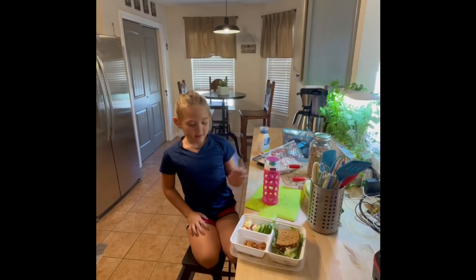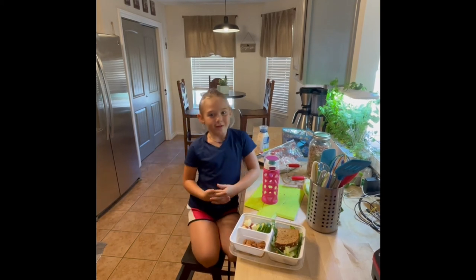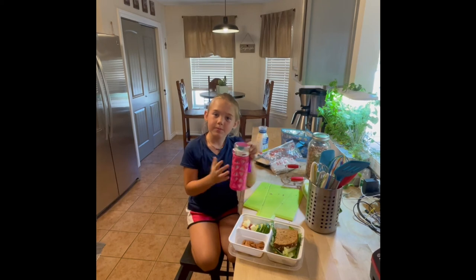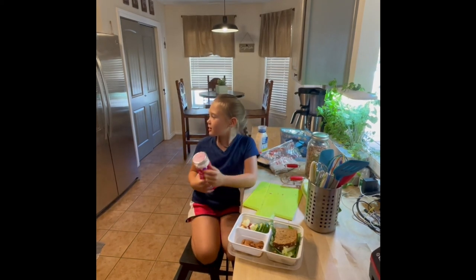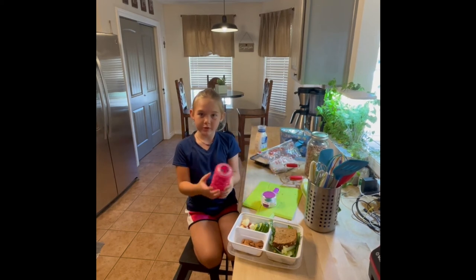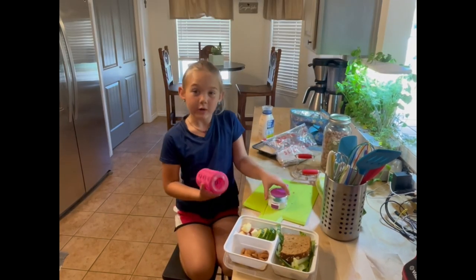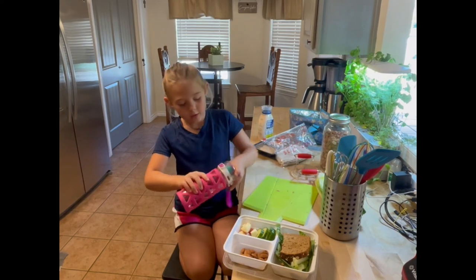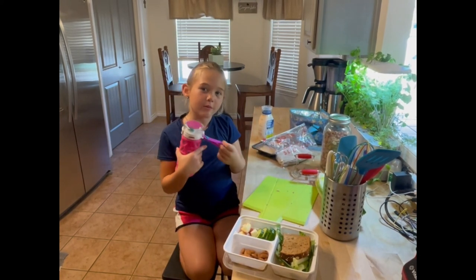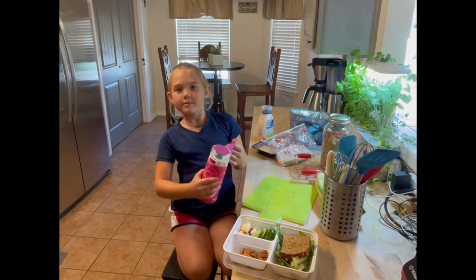Now that I'm done with all my lunch, which is really looking good, I am going to fill up my bottle with water. You put it in the freezer overnight without the lid on — that way your bottle doesn't crack. That way, when you wake up, you close it and then you wait a little bit and get some water and it will stay cold all day. Bye!